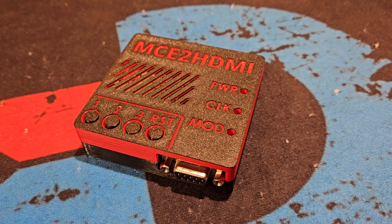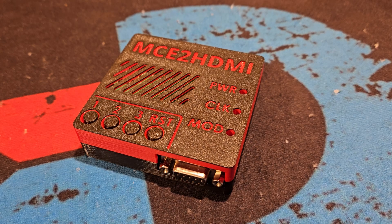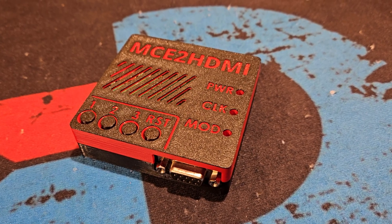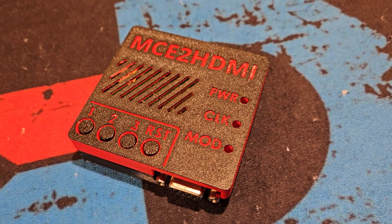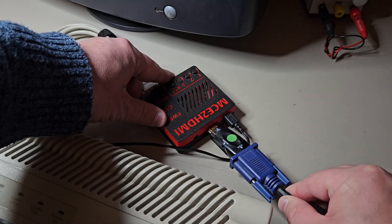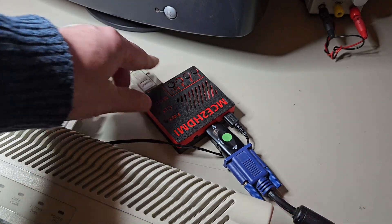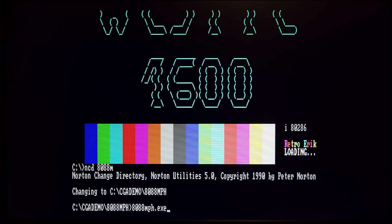Did you watch my video on the MCE to HDMI from ZetaShop? If not, check it out. The MCE to HDMI converts CGA, EGA, and Hercules to HDMI and VGA. It even converts composite CGA. So let's try if this CGA card can produce a composite signal.